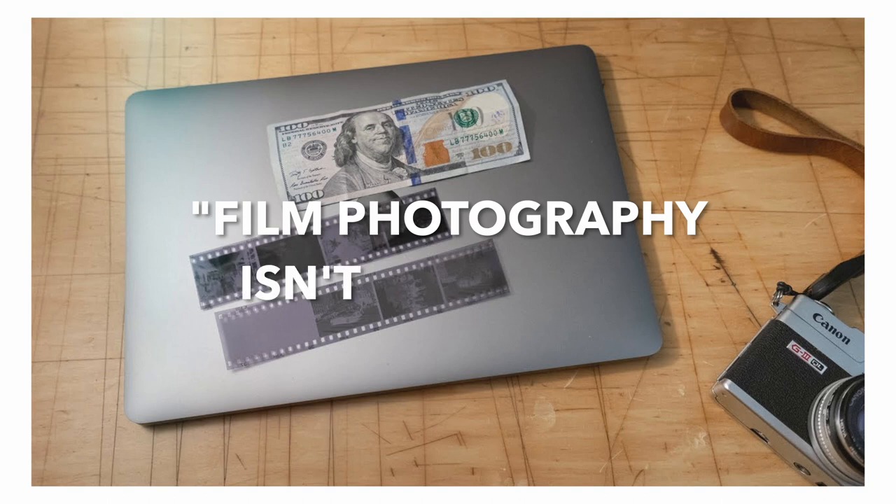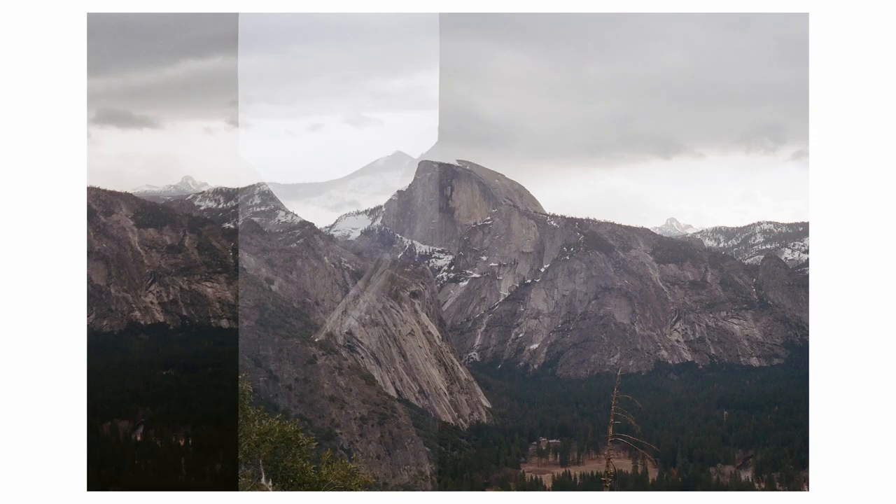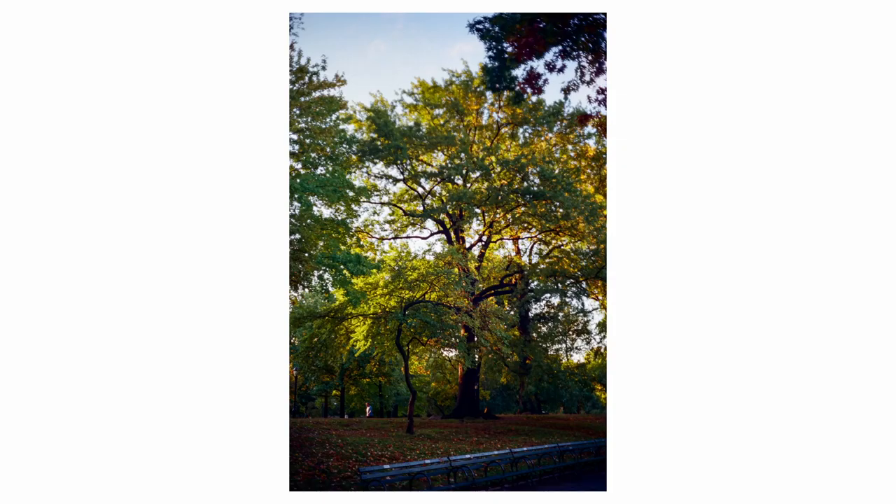In June 2022, six months into my film photography journey, I made a YouTube video titled 'Film Photography Isn't Expensive.' It was an intentionally controversial title, but the point was to say that we can enjoy film photography without breaking the bank by shooting in a reserved style. Film photography is just a hobby for me — shooting a roll takes just over a month, and with film plus developing and scanning I usually spend around $30 a month.